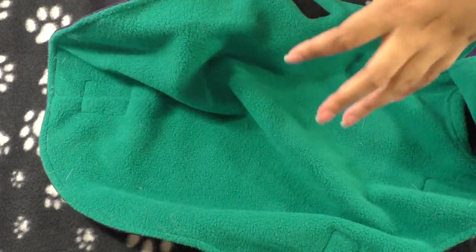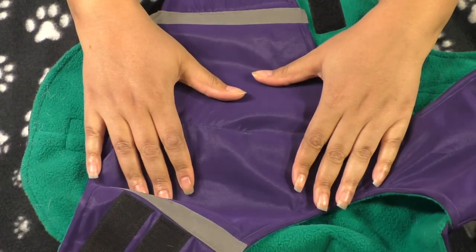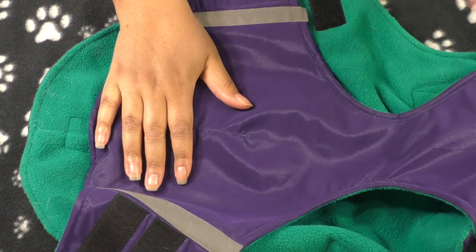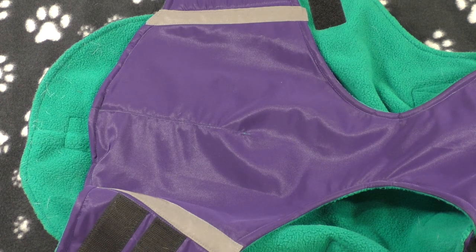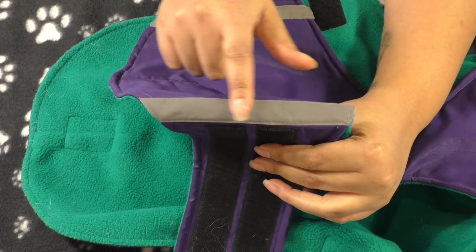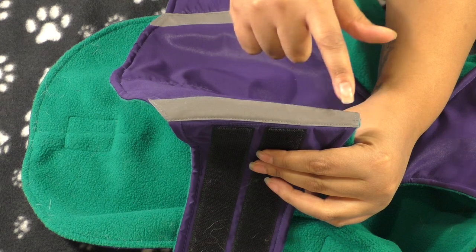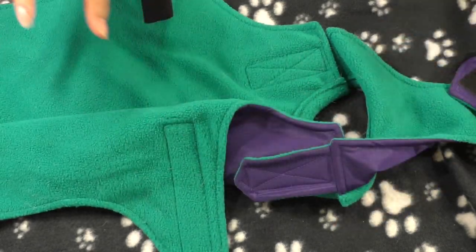They also sell different coat types — this is the winter coat, but they have a raincoat too. What I really like is the reflective strips: at night I can see Bailey in the yard more easily, and it's a great safety feature when walking your dog in the dark. The velcro on this coat is also very secure.